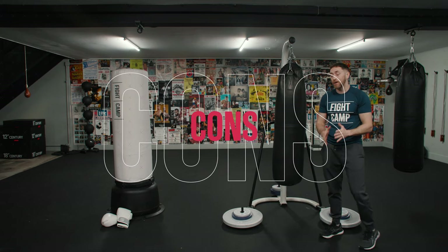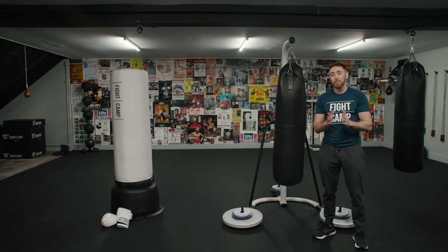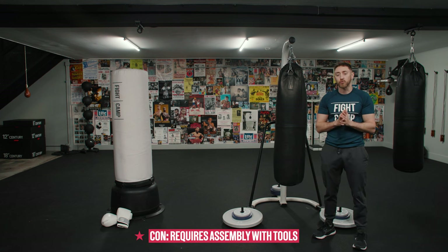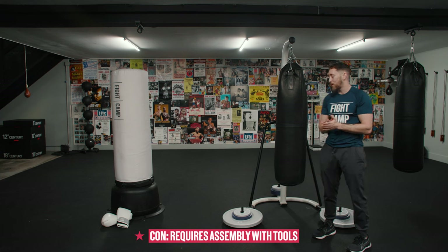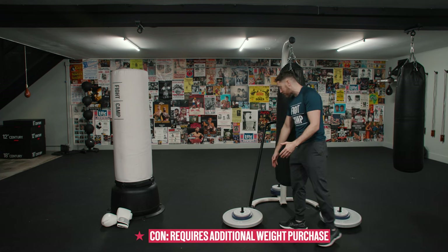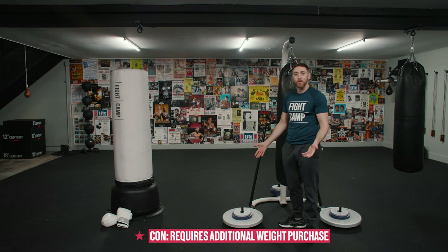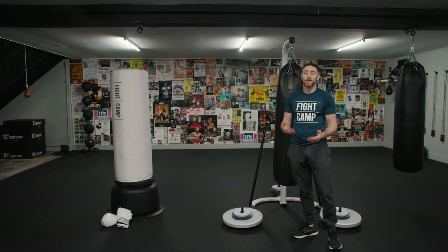Now let's talk about the cons of the metal bag stand. Number one, you're going to need to assemble this whole big metal bag stand. It's going to come to you in pieces, you're going to need tools to do so, and it's going to take a little bit of time — a little Ikea project for you. Another con is that you're going to need to buy some weights, and you're going to have to throw them on here and not be able to use them for lifting, or you're going to have to take them off the bag stand and put them on your weight stand, then put them back on the bag stand.